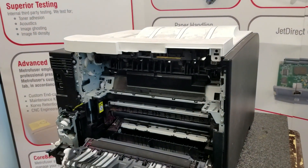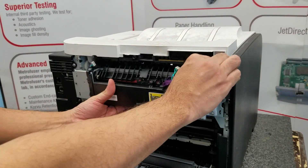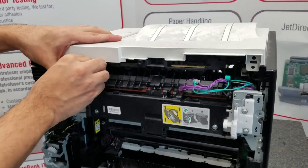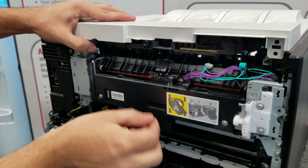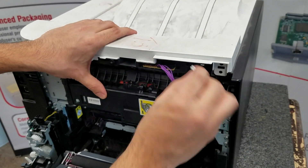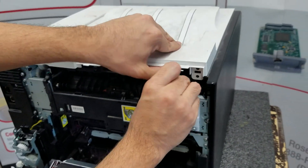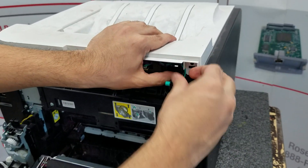To reinstall, just reverse the process. Reinstall the white plug on the right side, the left plug on the left top, and the third plug on the top center right. Refeed the wires through the wire guide to keep them out of the way.